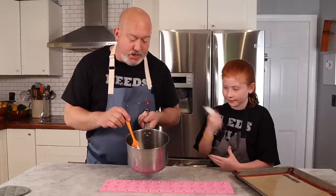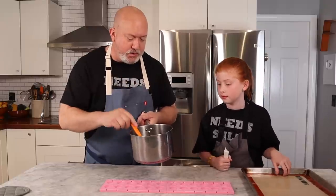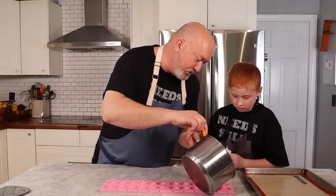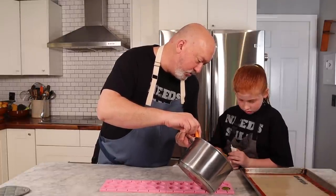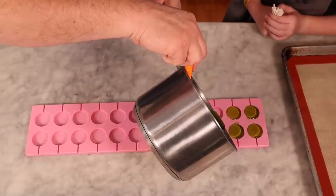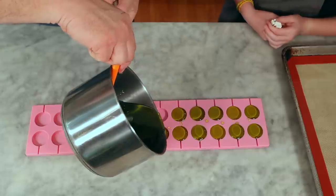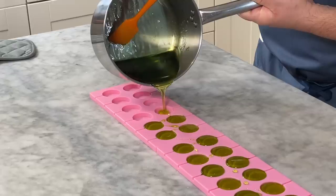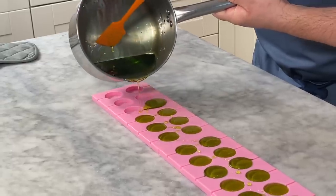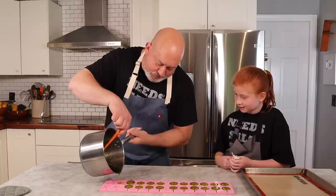Our molds are ready to go, we have the sticks, our syrup is ready and smells delicious. I also have a tray in case we have extra. I'm gonna start pouring these in — you have to be really careful not to touch it. We're gonna go all the way to the top. We got little drips, it's okay. Those look good! You like the color? Green apple, baby! It smells so good — good choice on the flavor.